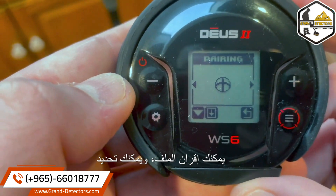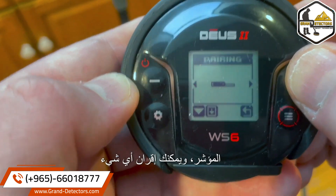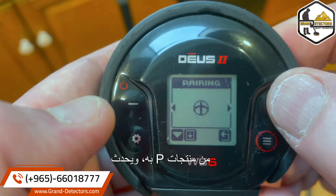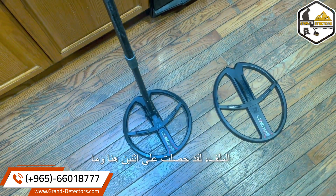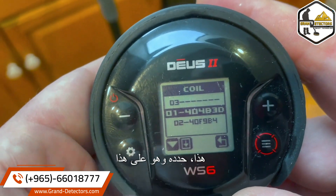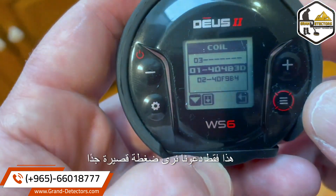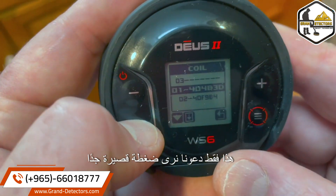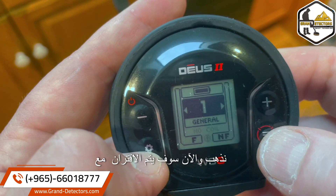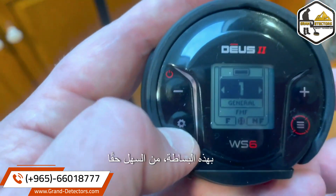Now, pairing: you could select the coil, select headphones, select the pin pointer — you could pair any of the XP products with it. I've got two coils here. I'm going to hold this down, select it — it's on this one right now. We're going to switch. Short press over there, and now it is going to pair with the other coil. It just switched and blinked. It's as simple as that. It's really easy to navigate.